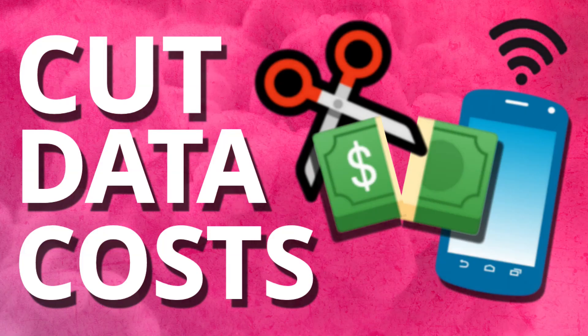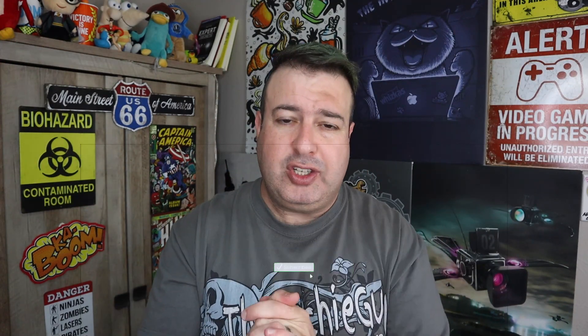Welcome to another episode of Talking Tech with the Techie Guy. My name is Leron Sagan where I make tech simple. If you're into phones, gadgets, apps, and tips and tricks, hit that subscribe button and let's get on to today's show.